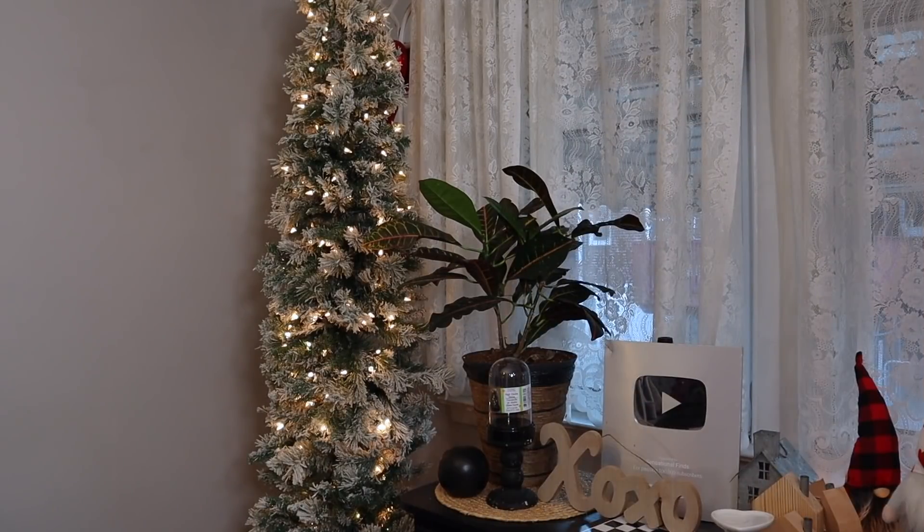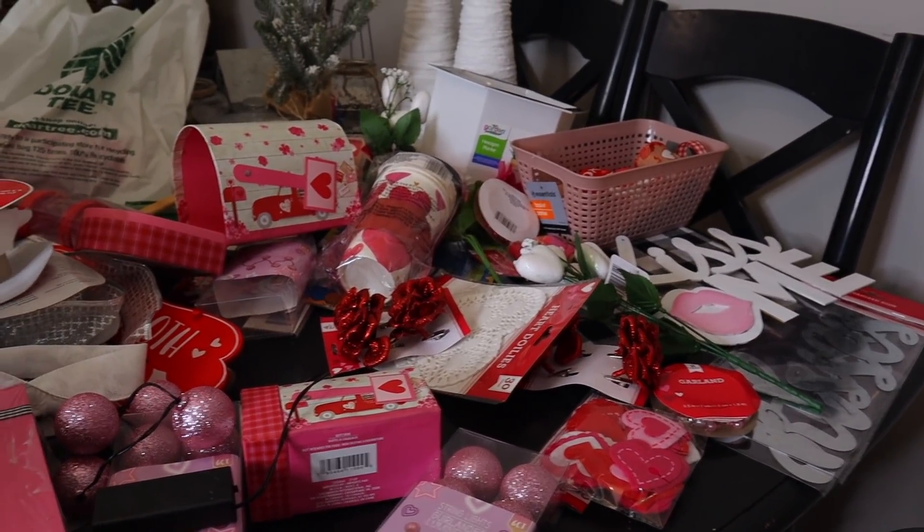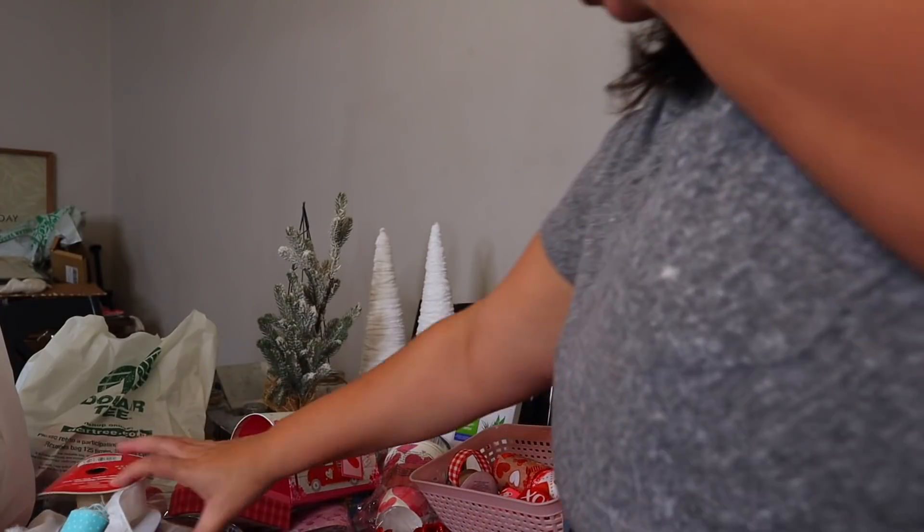The two trees that we're going to be using — the smaller one is from Michael's, I think it was about $40, and the other one is from Walmart, I think it was $70. If I can find links, I will link them down below. Here's an overview of everything that we're going to be using in the tree. Of course, you've seen it in Shop With Me or Haul videos, hopefully.